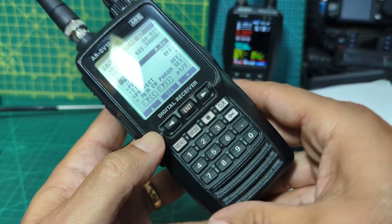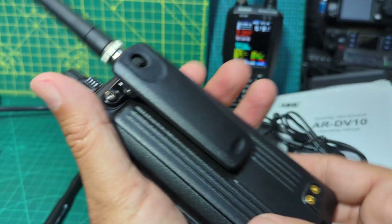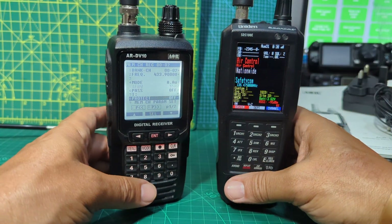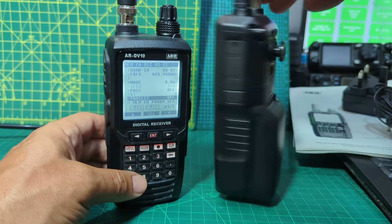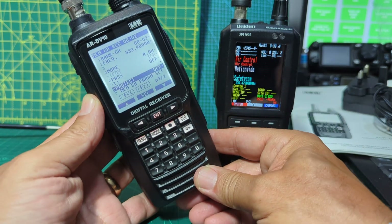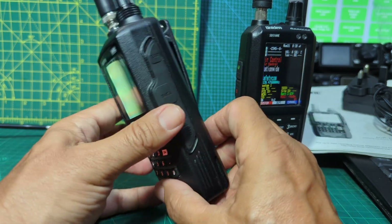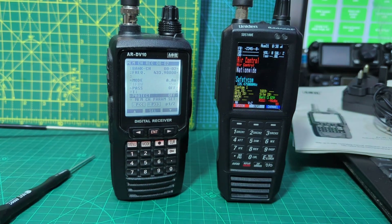So just a quick overview there - we're obviously going to go into all the functions in detail. It's quite a chunky device, not small at all. In the background is the SDS100 which does DMR trunking and P25 - a lovely looking scanner, one of the best out there. But the main thing about the AOR is that it will decode everything and it covers the HF bands with the right antenna, which the Uniden does not. Thanks for watching my unboxing - more to follow. 73, all the best.